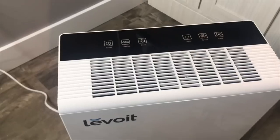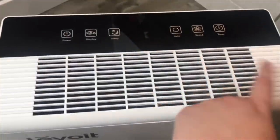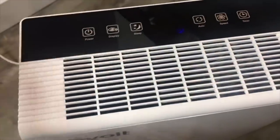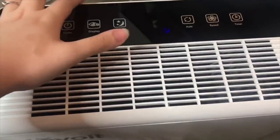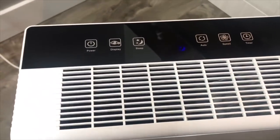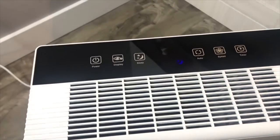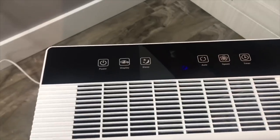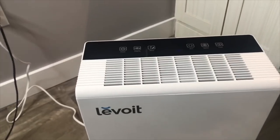The purifier itself does have several cool features, such as the touchscreen. So first off, this is a touchscreen, which I really love — there's the power button. Let's take a closer, detailed look at some of the other features. We'll take a look at sleep mode, which is actually what the purifier is set on right now. Sleep mode essentially just allows the purifier to run really quietly, so if you want to run it at nighttime, it's not going to wake you up. The purifier is running on sleep mode right now and you can't even hear it.